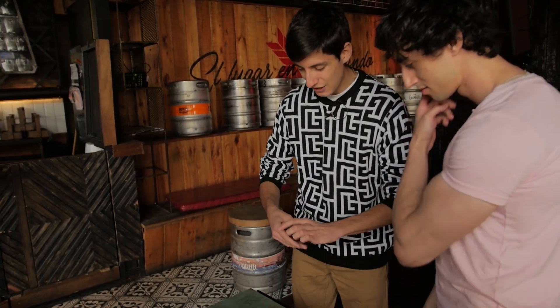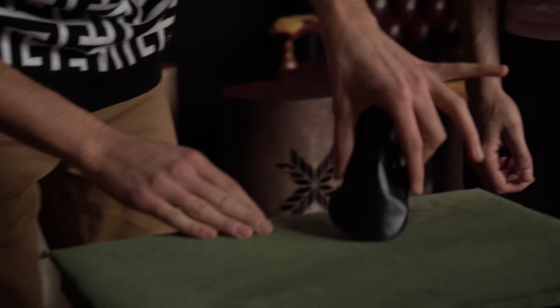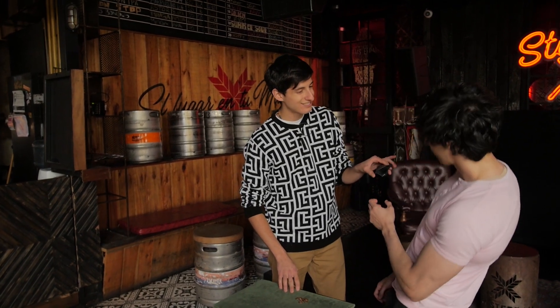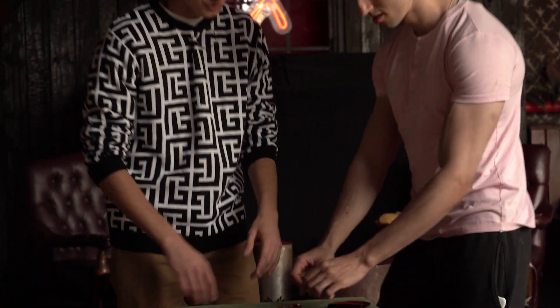Hello Adriano! I'm gonna show you a trick with something really special that I have over here. Look, here I have these eight special coins. Look, please make sure there's nothing in there. No? Okay. You can check them, make sure they're real.